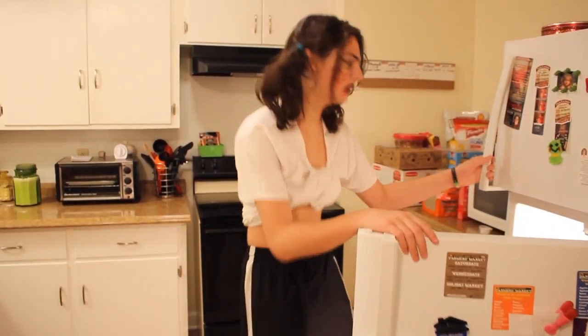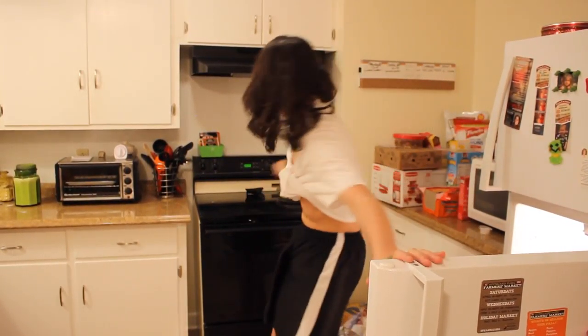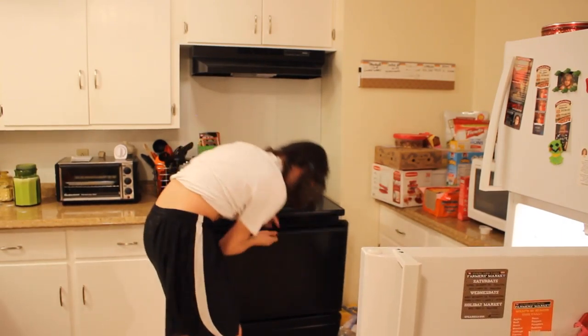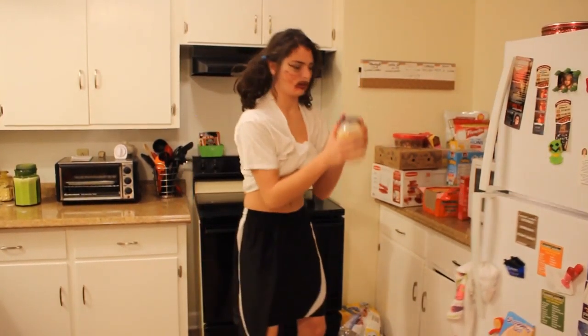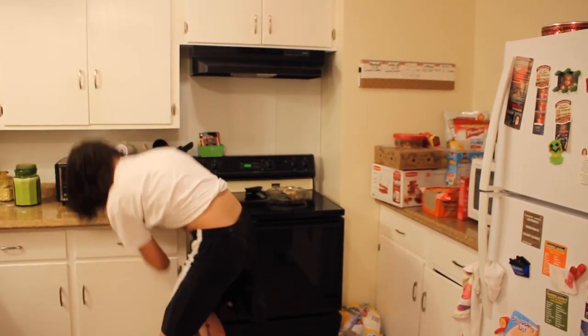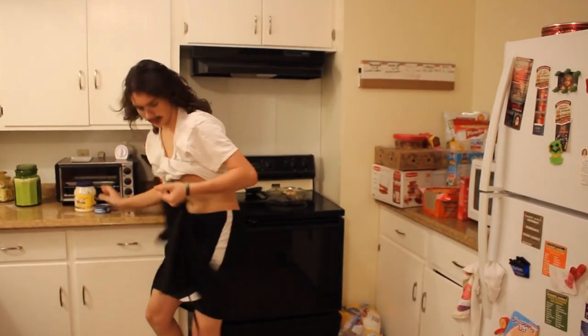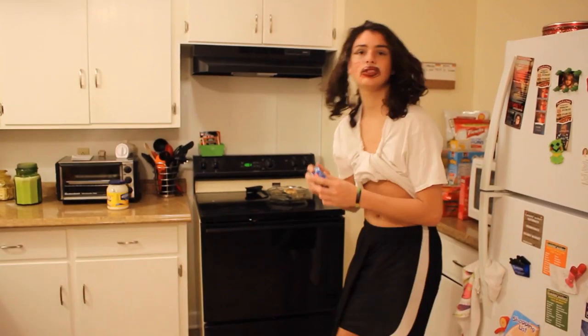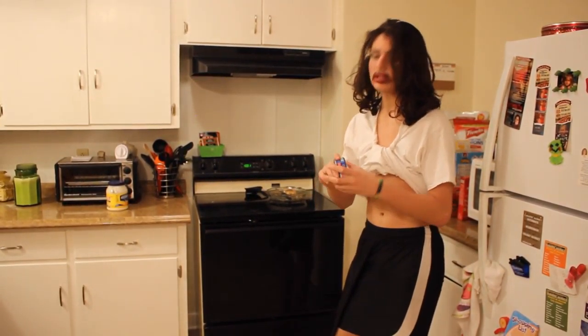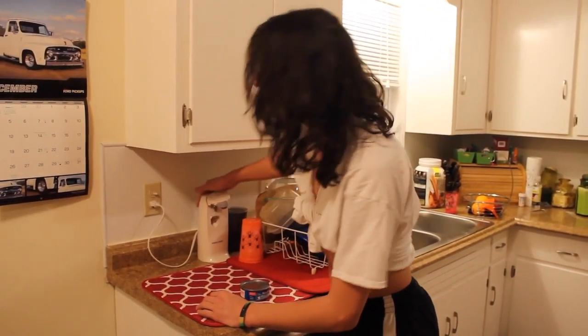Okay, so today guys, we're gonna be making some tuna f***ing salad. Alright, what you're gonna need is some... Timmy, where the f*** did you put... Thank you! Okay, so what you're gonna need, guys... Chunky, chunk-like tuna. So what you're gonna need to do, guys, is you're gonna need to plug it in.